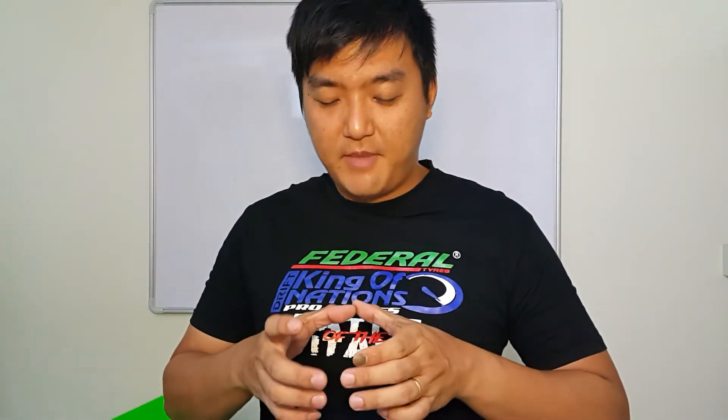First, we need to understand what is the function of piston rings. The piston rings' main job is to seal off the combustion chamber so that the combustion gases won't escape down to the crankcase. When it escapes to the crankcase, it causes what we call blow-by gas. We can especially notice it when we open up the dipstick and the blow-by gas comes up a lot — so much that it is like a choo-choo train.